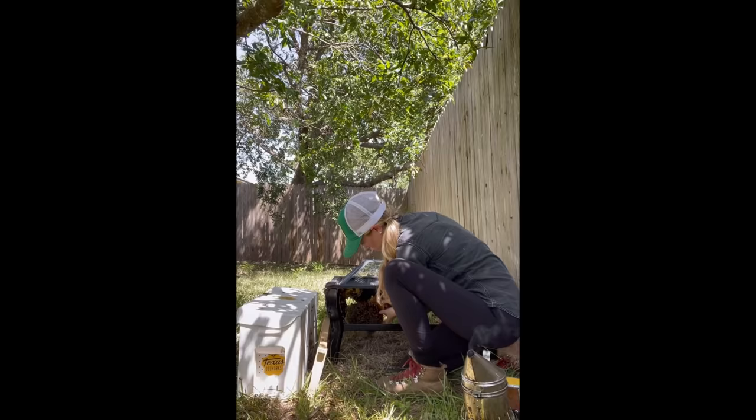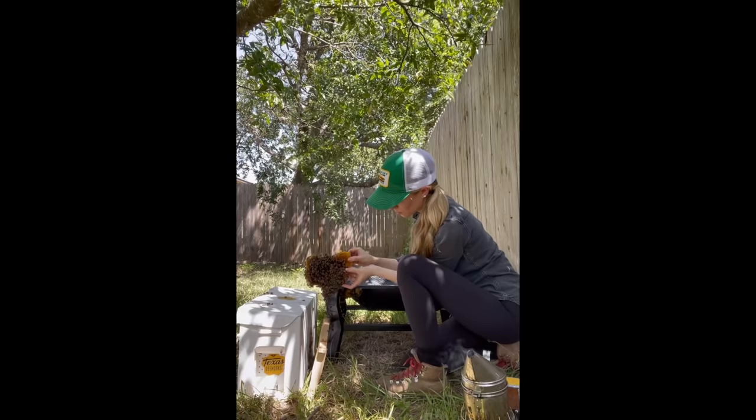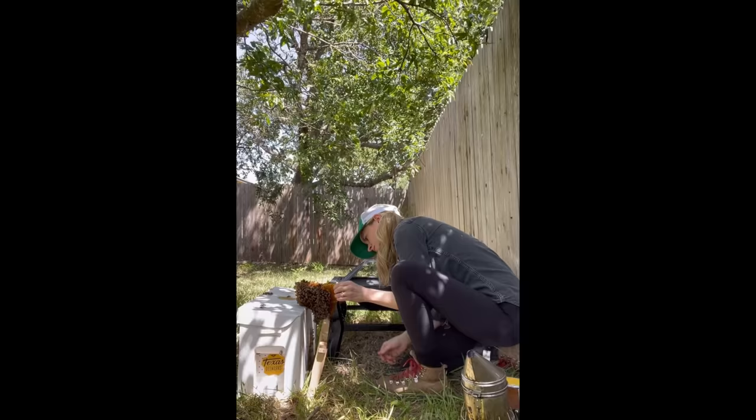This piece was also full of brood, or baby bees, and it had a lot of eggs and larvae on it. So I wanted to be extra careful with it, since it was such an important part of the hive and this colony would need everything they had to survive.